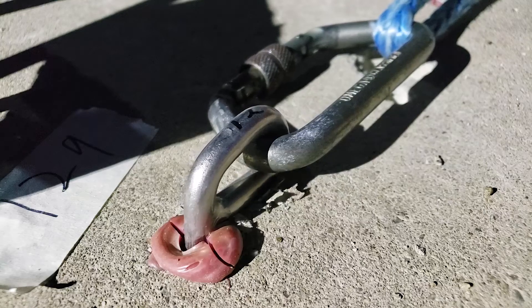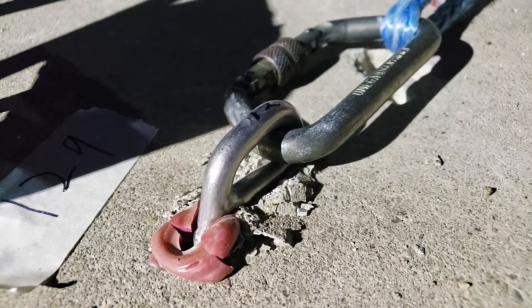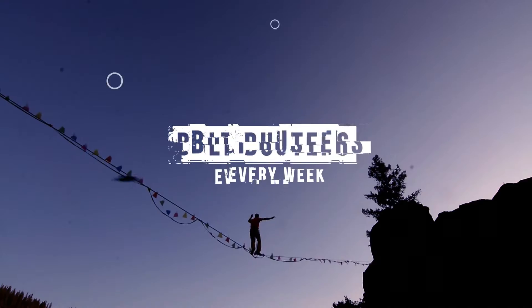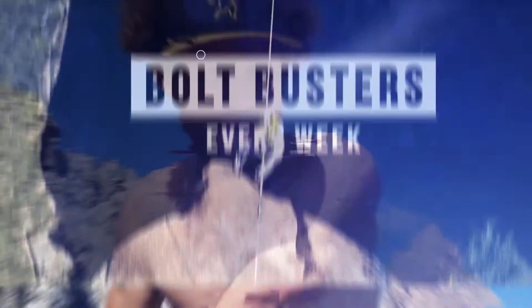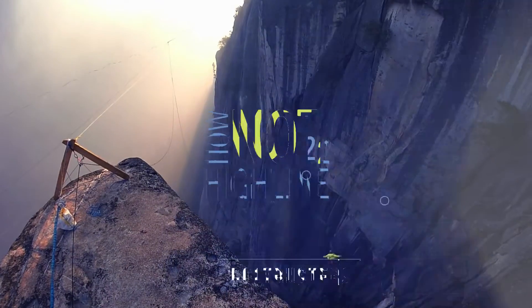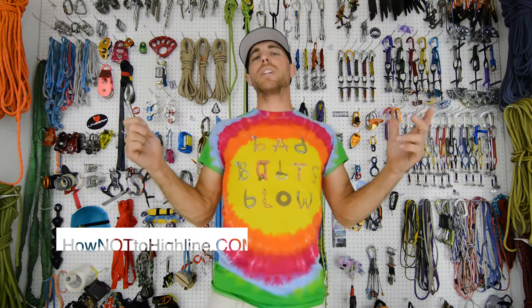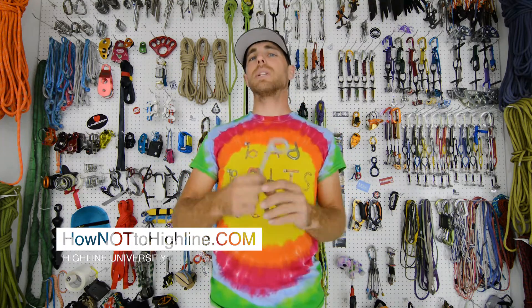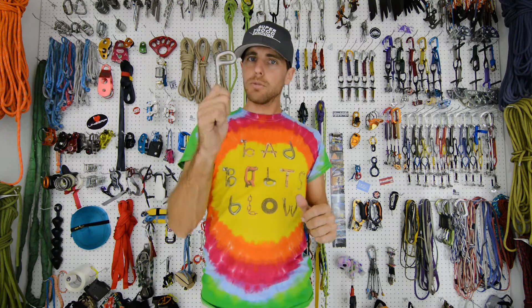Would you like to see a solid leg 10 millimeter by 100 millimeter bolt pulled in shear with the Hilti V3500 glue in our concrete tests? Check it out on this episode of How Not to Highline. I'm Ryan Jinx and welcome to Bolt Busters, where we break anything and everything related to climbing bolts just because we're curious.